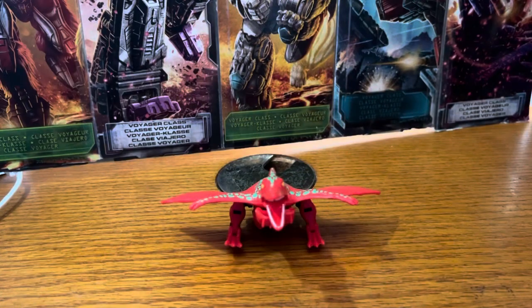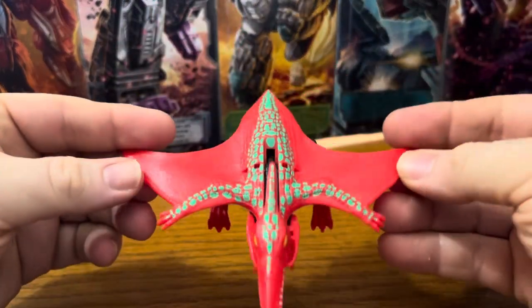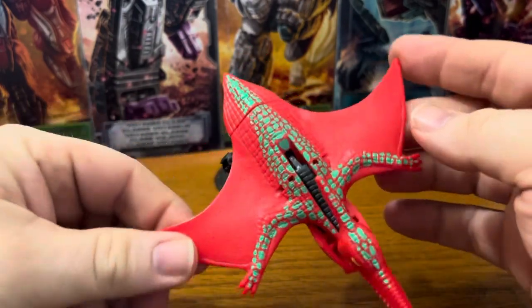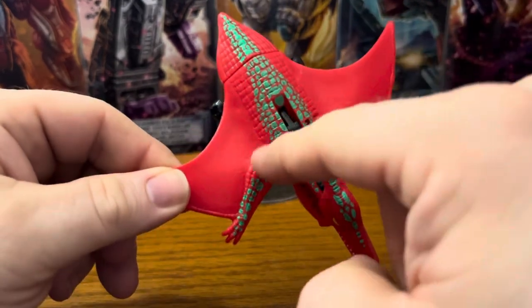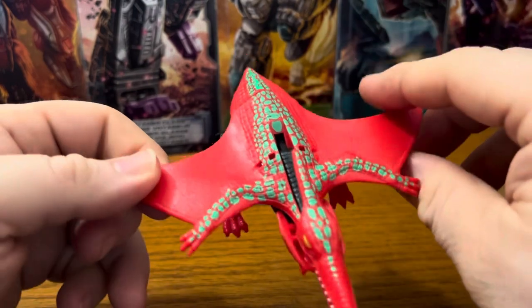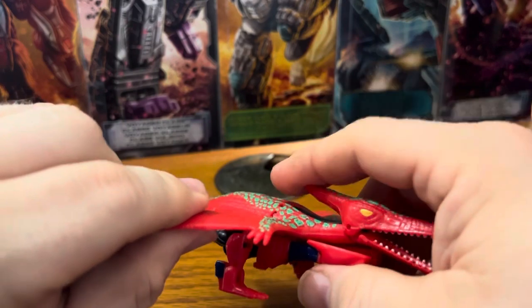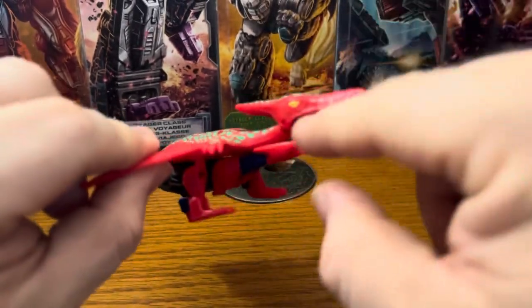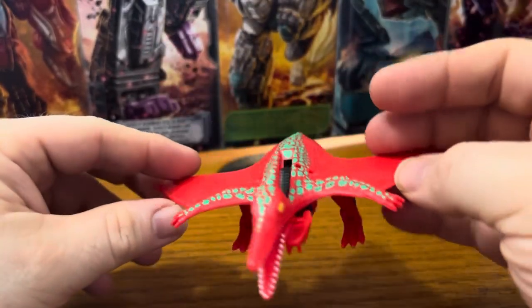Let's go ahead and get him opened up. Here we have Pterosaur out of the box in pterodactyl mode. He's a kind of hard plastic. He's got green on the scales across his arms, top of his head, and across his back. His head can move, and there are yellow eyes. There's some yellow robot kibble on the bottom.